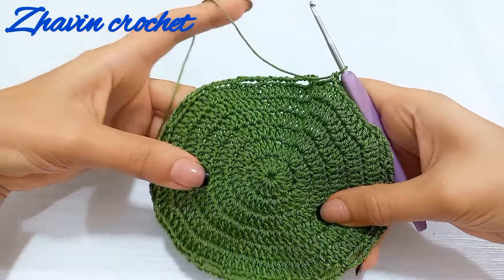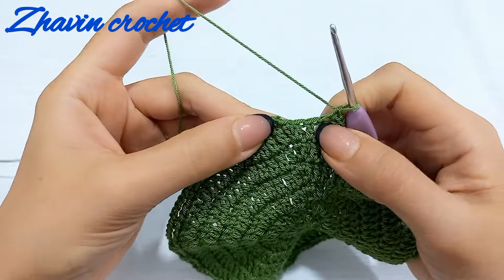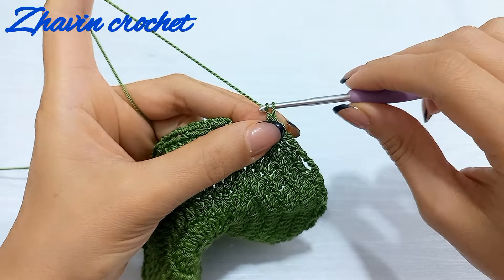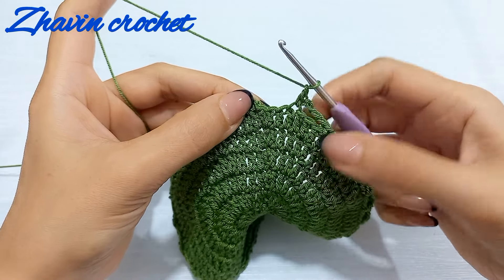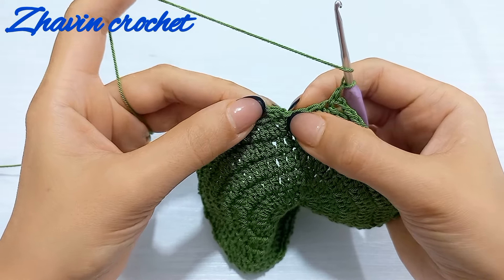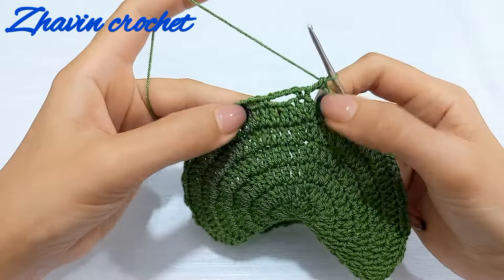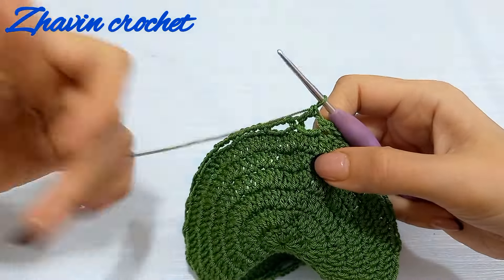Now at the end of round seven, after the last single crochet I have three stitches left. After the last single crochet, make one chain and one double crochet into the first single crochet instead of chain four. Skip the next two stitches and the slip stitch, go to the top of the first single crochet, and make one double crochet — this is the last chain space. We have 24 chain spaces in total.